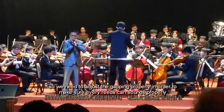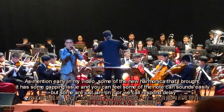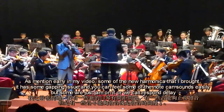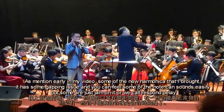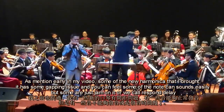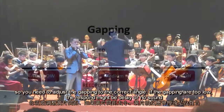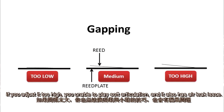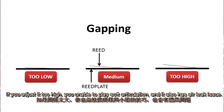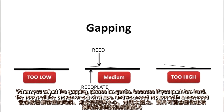As mentioned earlier in my video, some of the new harmonicas I bought had gapping issues. You can feel some notes sound easily while others do not — they may jam, have no response, or have a delayed response. You need to adjust the capping to correct the angle. If the gapping is too low, response may be delayed or produce no sound. If adjusted too high, you'll be unable to play softly on soft articulation. When adjusting the capping, please be gentle.